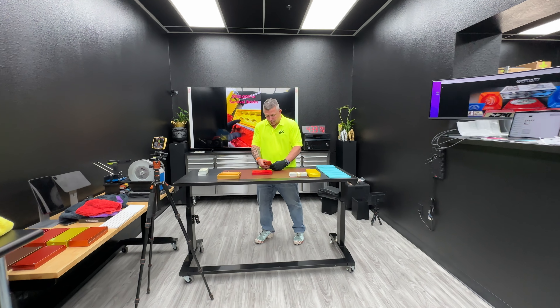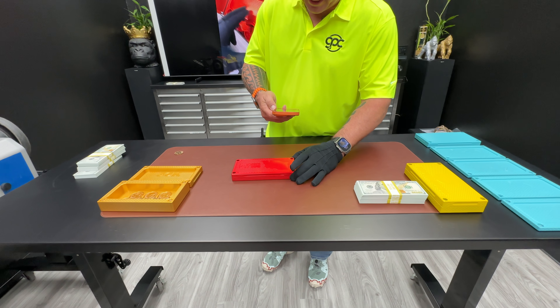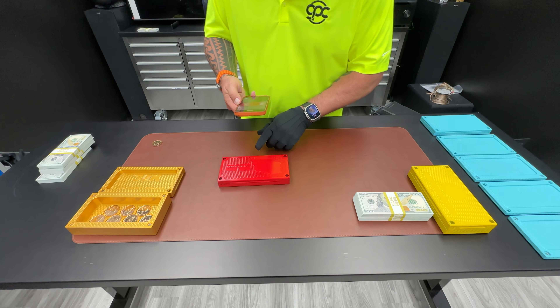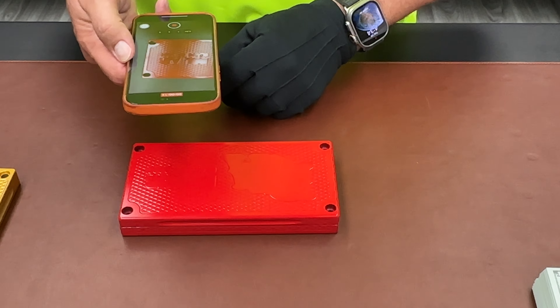Hey Thomas, John Eric here, Griller Pro Customs. Check this out. This is your surprise brick. So your logo is getting cut in here. I think that says Bel Air, class of something.